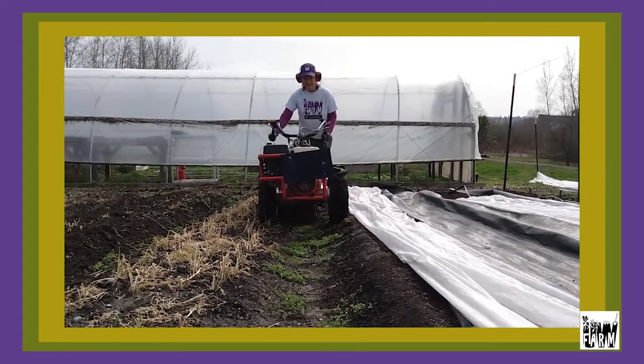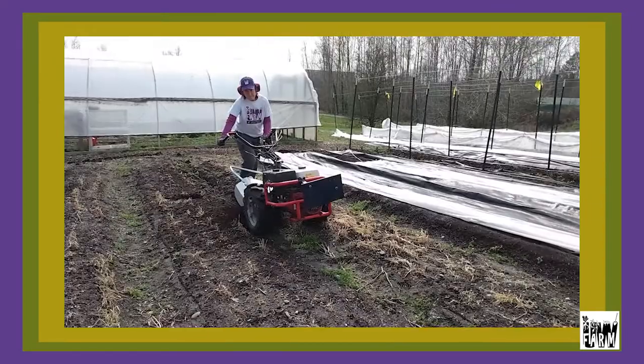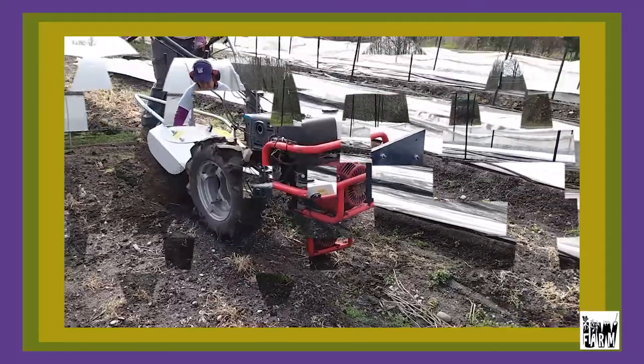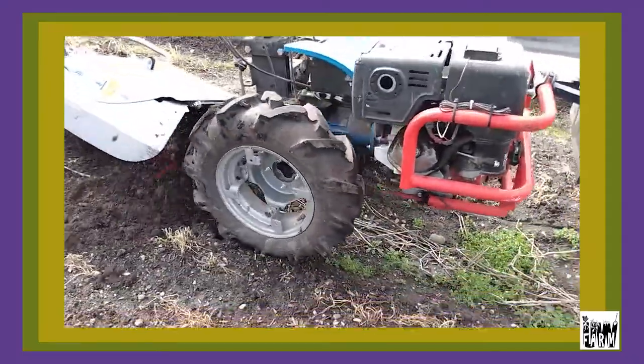That's a new piece of equipment. Thank you to the Camp Sustainability Fund. Anybody who's around two to five acres generally tends to use this piece of equipment.